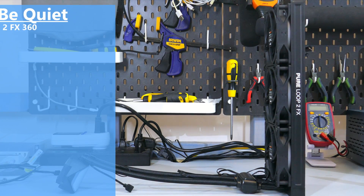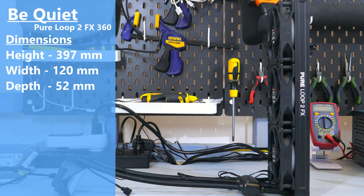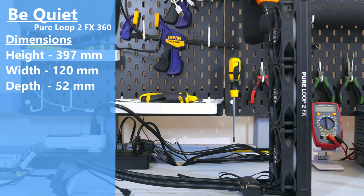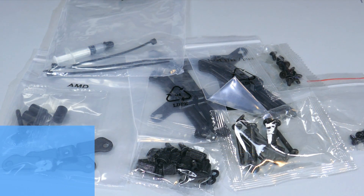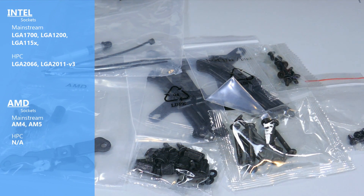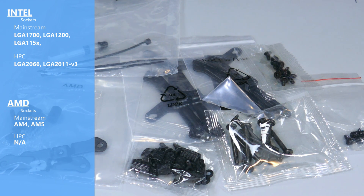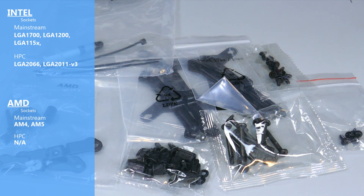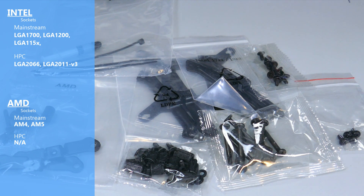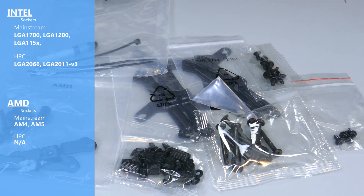The dimensions of the radiator with the fans attached is 397mm long by 120mm wide by 52mm deep. The Pure Loops 2 is compatible with most Intel mainstream sockets, as well as 2066 and 2011 V3 Intel HPC sockets. For AMD, it's compatible with AM4 and AM5.